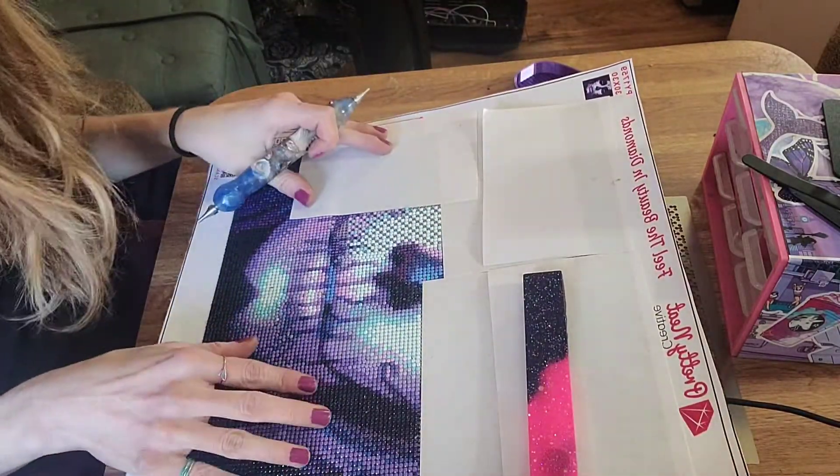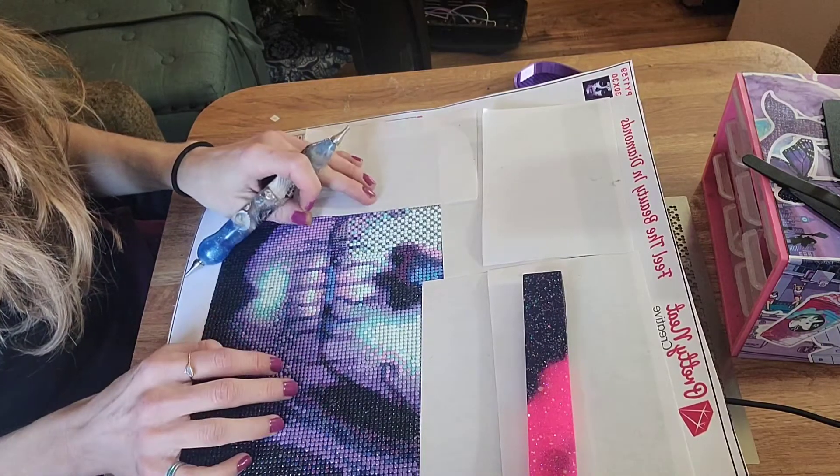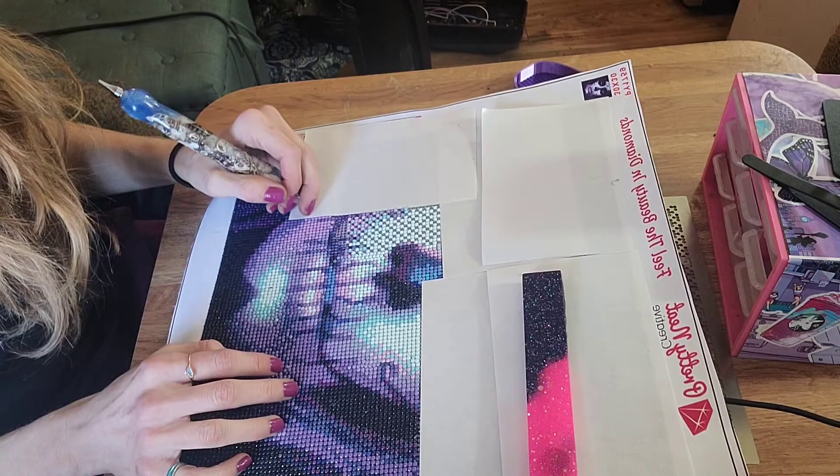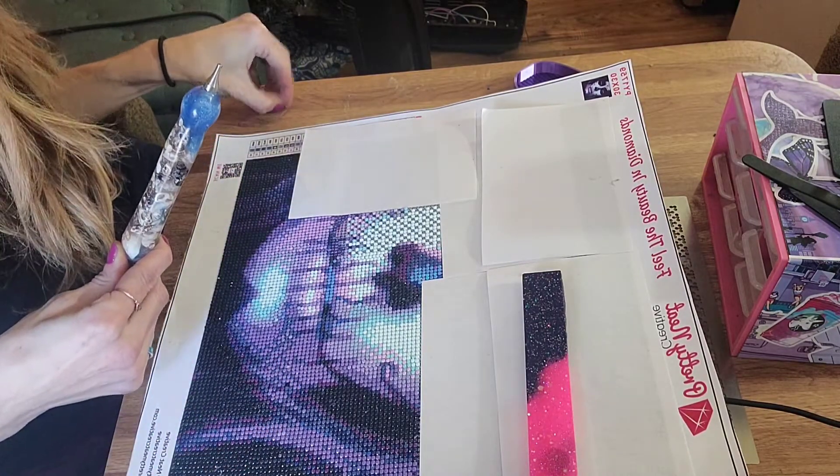I think I'm really liking this company so far. I'm trying to finish this canvas by February 1st, because I'm going to be participating in, actually, my first event.